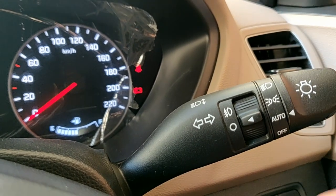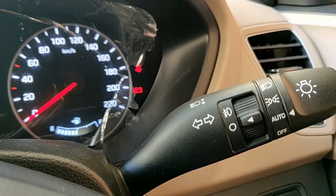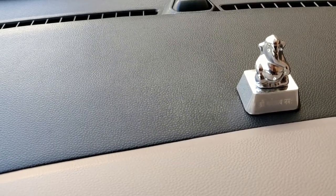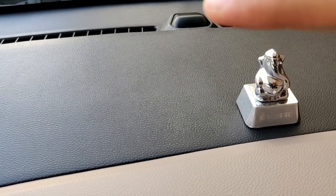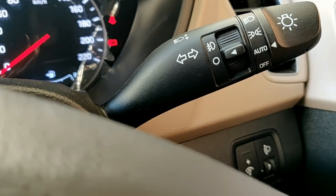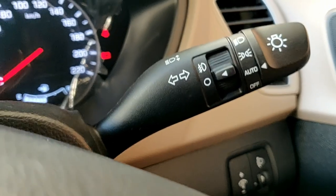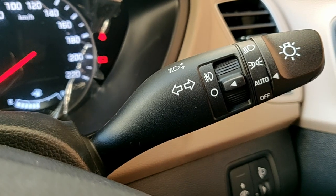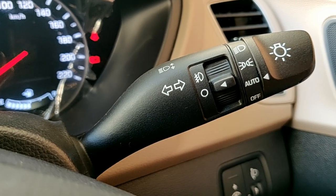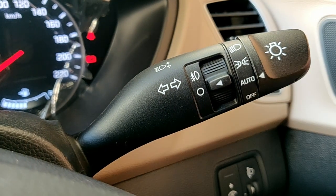In the auto feature, you basically have to do nothing — the car will automatically judge depending upon the lighting conditions. The sensor is placed right there, and it judges the amount of light present and will automatically turn on or turn off the headlights and the fog lights.